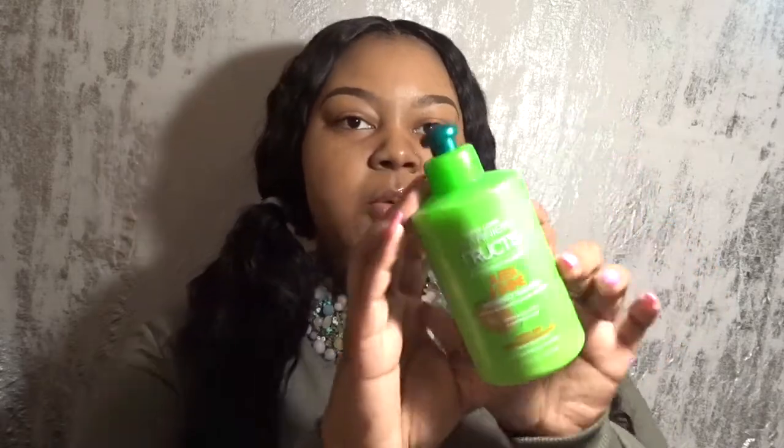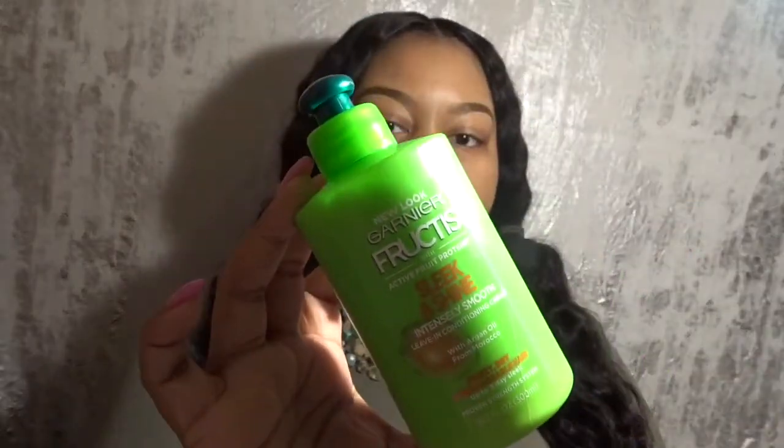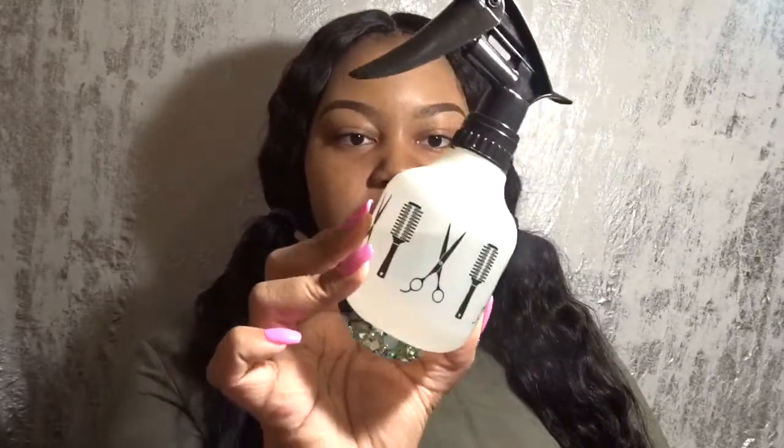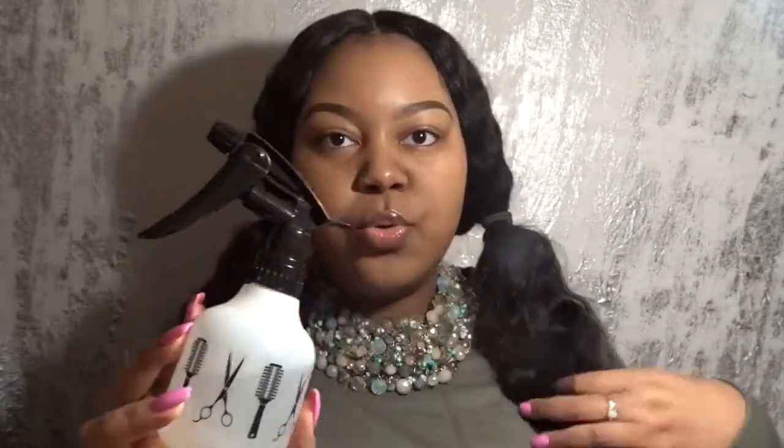Next, you're going to need whatever leave-in conditioner you use. The one that I have right here is from Garnier, and I will put the name in the description box. The last thing you're going to need is a spray bottle, and you're going to fill it with water. What I do with my water is I add in an essential oil, so this is not just plain water — it does have a little bit of oil in it.